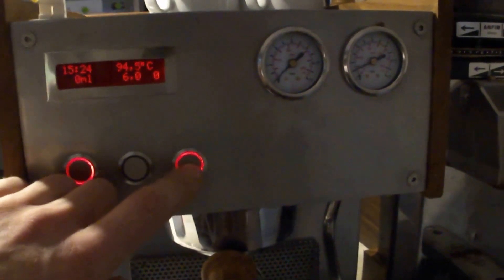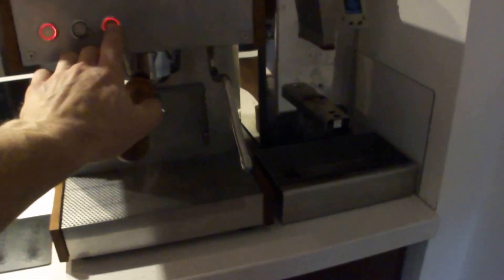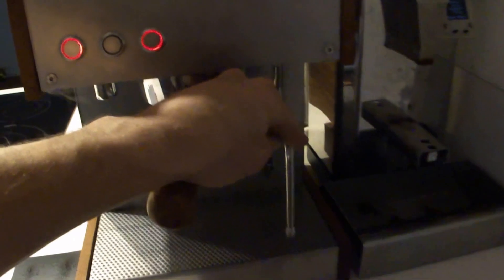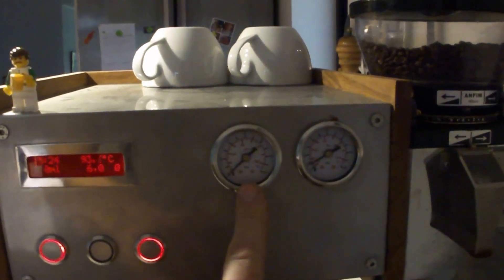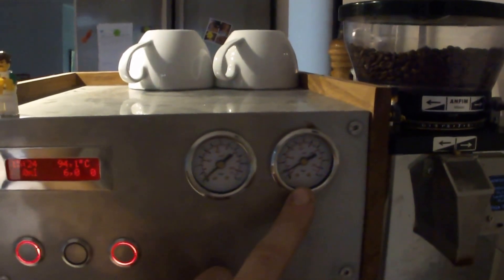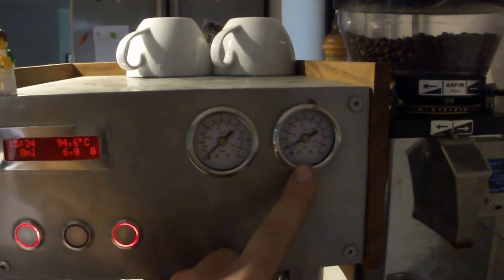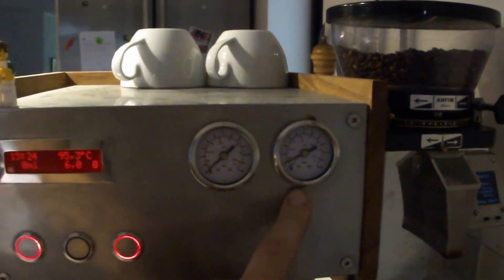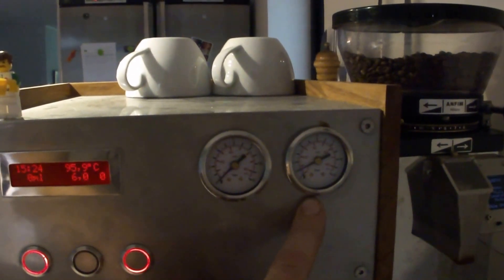The third button is for steam. I have 2 manometers: one for the brew pressure and one for the steam boiler. The steam boiler is running at 1.2 bars of pressure, which I will change later to get a little bit more steam power.